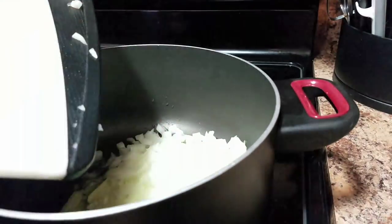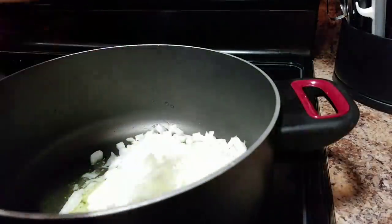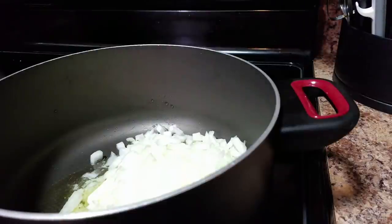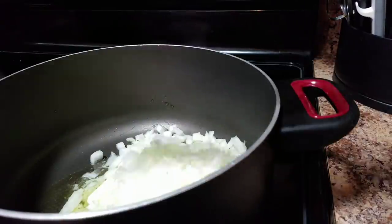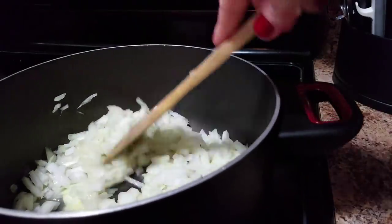So let's add this entire onion — I just did one whole onion — into there and let it kind of sauté while we go and chop up the mushrooms.